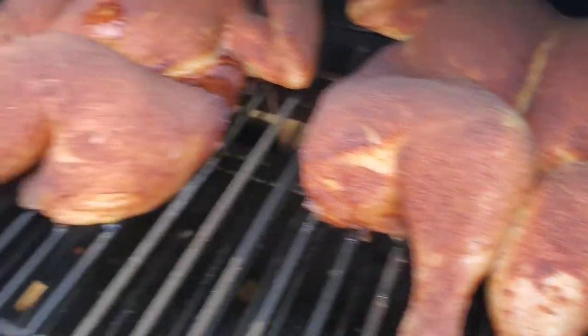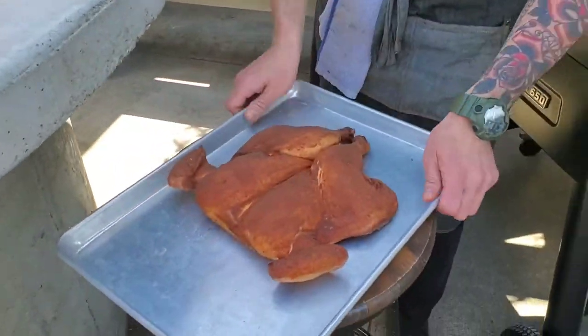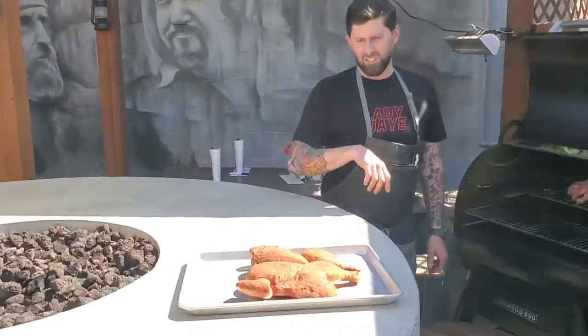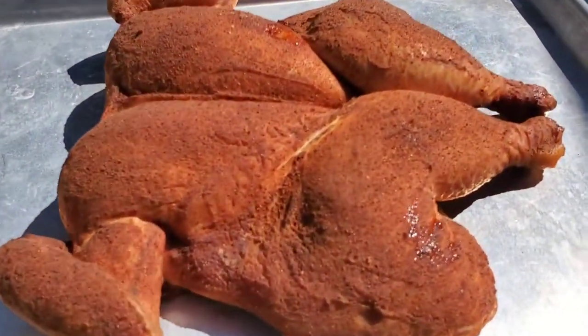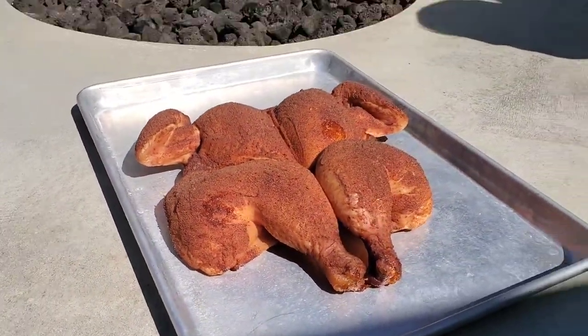Let's pull off and take a look. Looks pretty damn good. Super smoke mode, 215 degrees, 3 to 3.5 hours. Perfect.